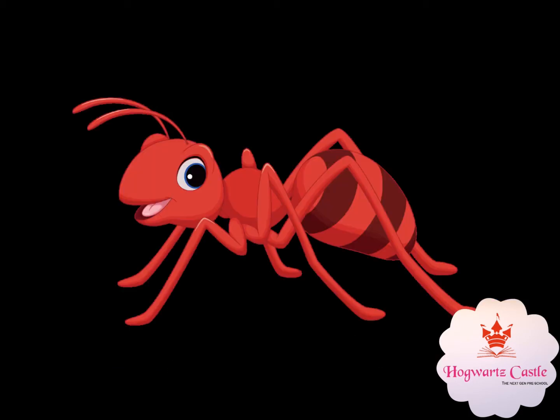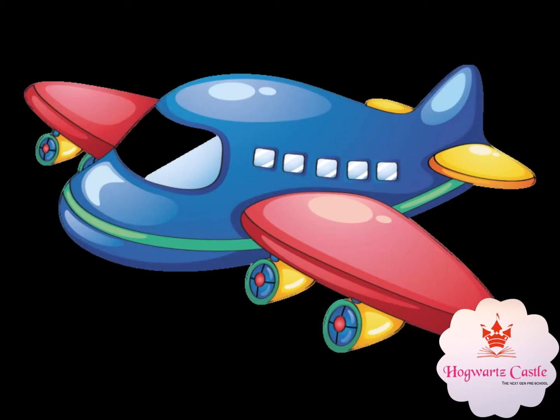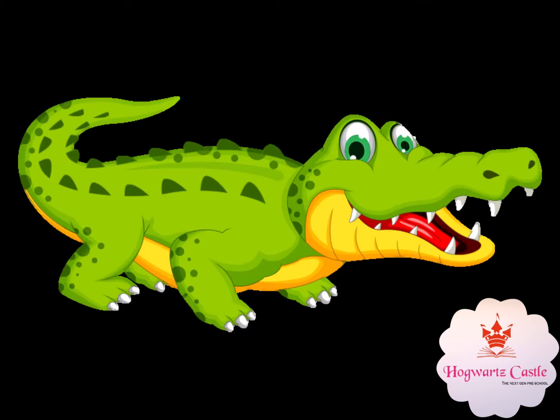A for ant, A for aeroplane, A for arm, and A for alligator.